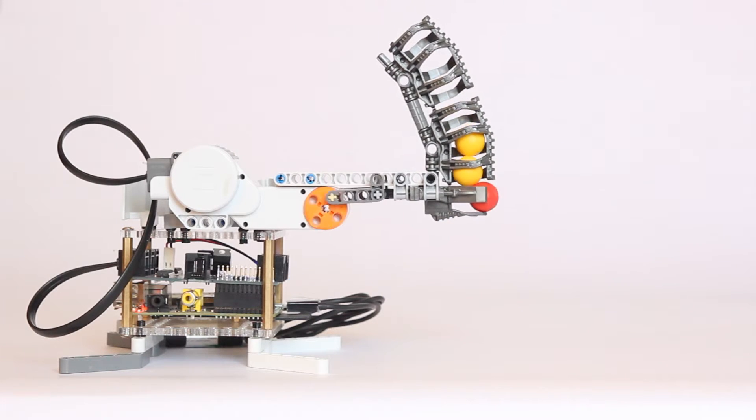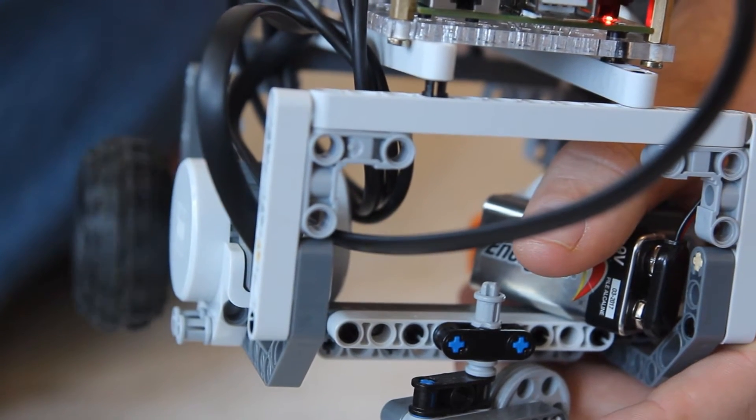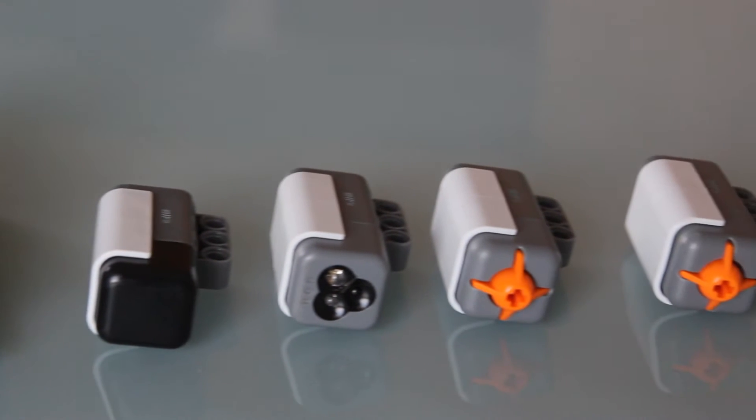The Brick Pi has three motor ports that power standard Lego Mindstorm motors and read encoder values back. There are four sensor ports for connecting Lego Mindstorm sensors like the touch sensor, color sensor, and gyroscope.